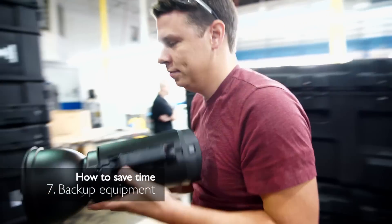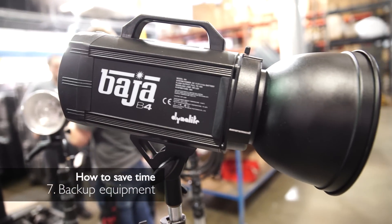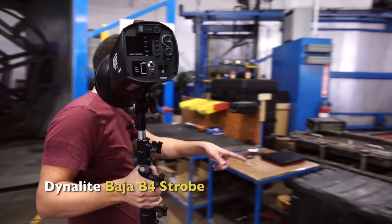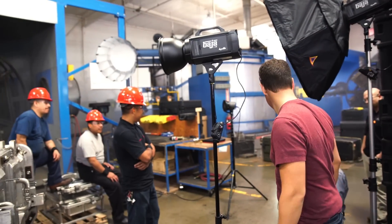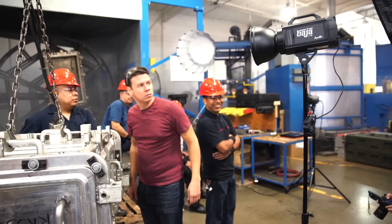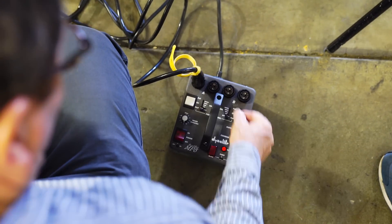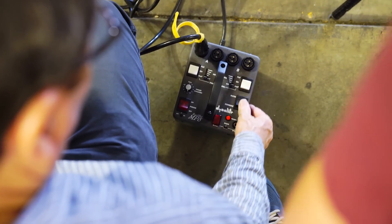Number seven: have an extra strobe head that you don't think you're going to need. Have it up and plugged in and ready to go, because when you're shooting and you need just a little bit of light in someone's face, you can quickly get that light into place and solve your problem. Always have an extra strobe head. Those are some tips on being ready so you can swoop in and get your shot. Put your own tips in the comments — we'd love to hear from you.